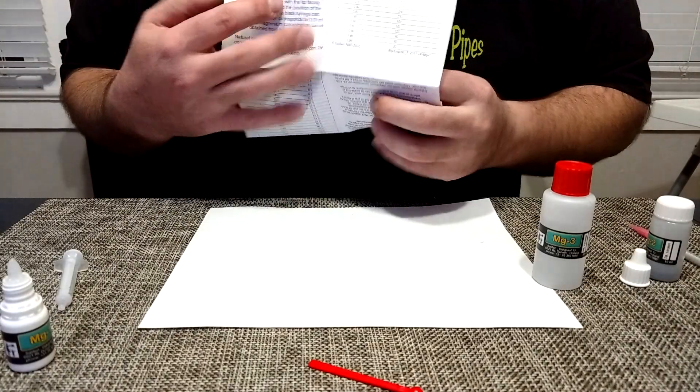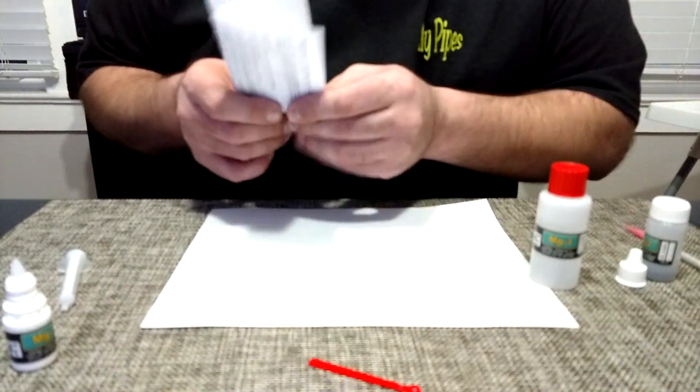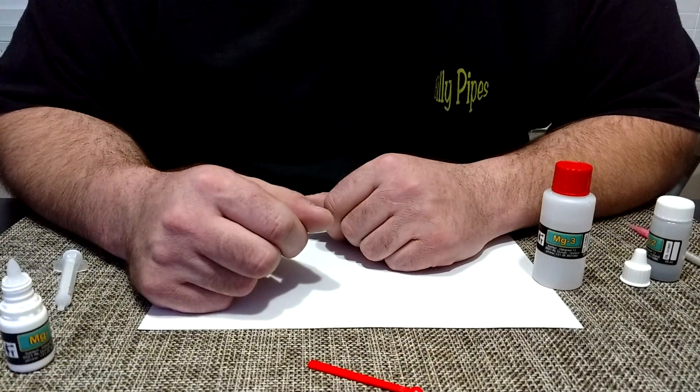That's it for the Salifert Magnesium Test Kit. Thanks for watching.